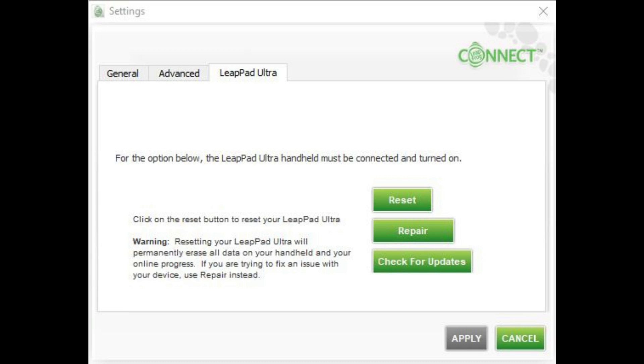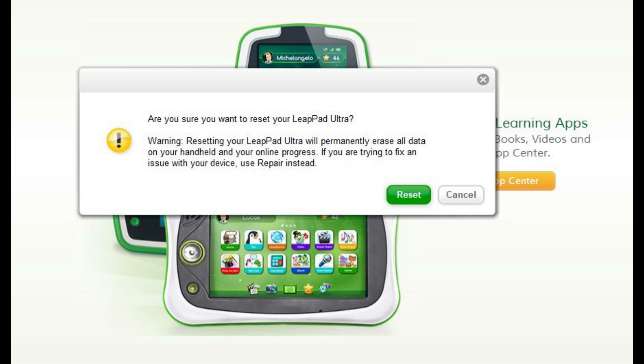Step 6: Select the LeapPad Ultra tab from the list of options along the top of the dialog box, and then click Reset in the list of options. Another dialog box appears, asking if you're sure you want to reset the LeapPad Ultra to its default factory settings.